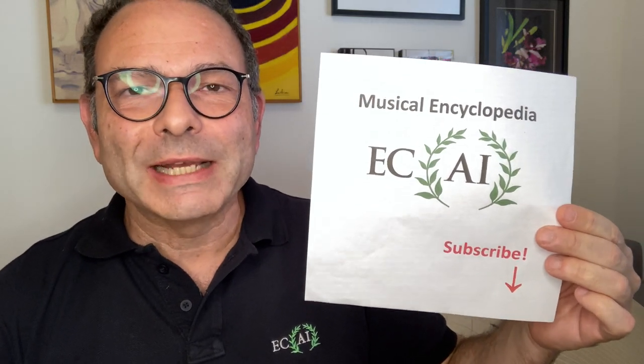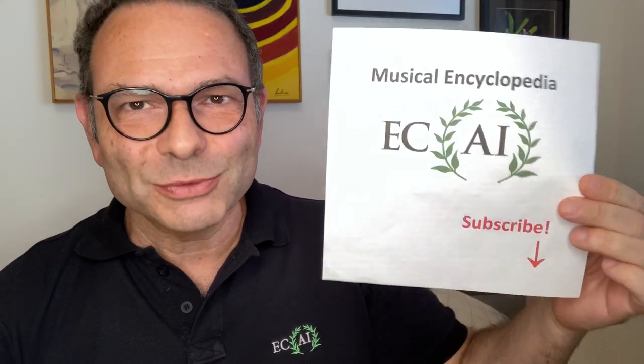Hi, I'm Alex in Echo, and this is Ekai's Musical Encyclopedia. Don't forget to subscribe to the channel. Today's word is baton.